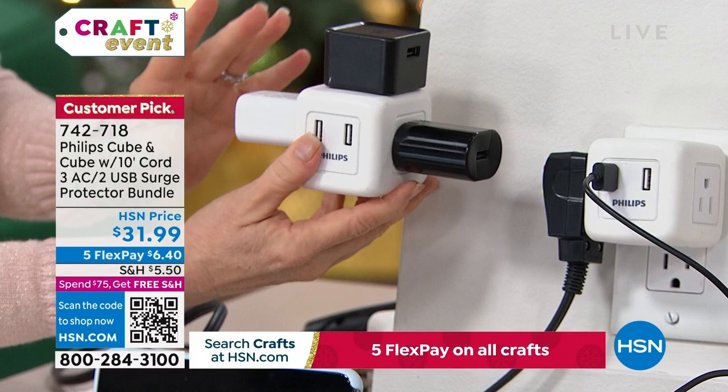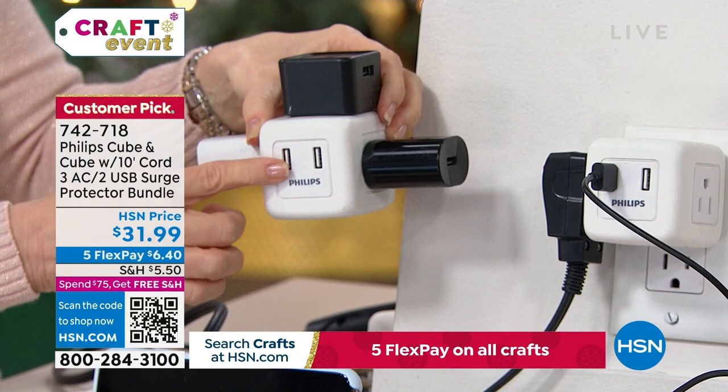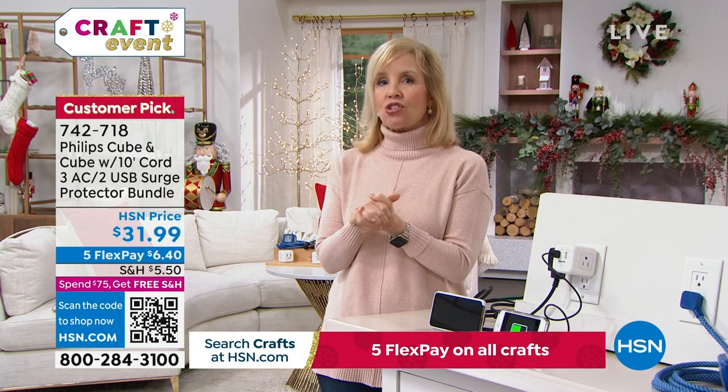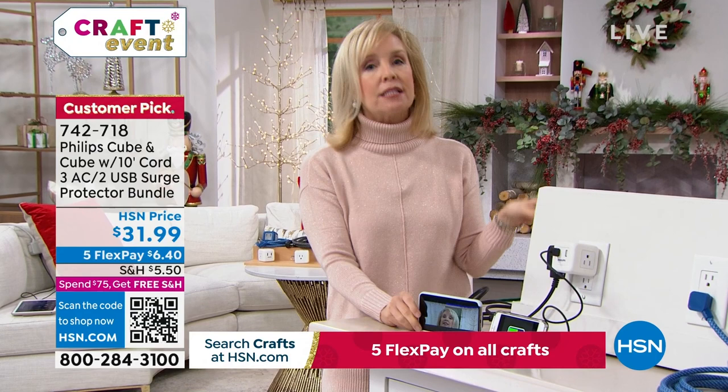You've got one cord here, one there, one up here, and you can still charge your phone and tablet with a fast charge. The Philips company has been in business over 130 years and they're one of the leaders in surge protection. If you've got $1,000 devices plugged into the wall, the last thing you want is for lightning to strike and fry your electronics.